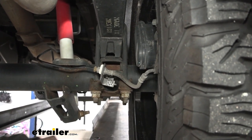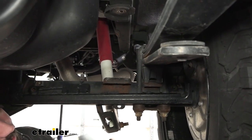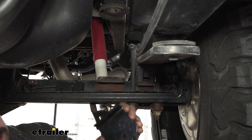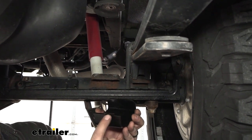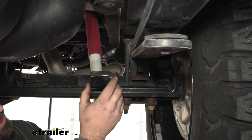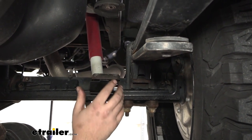Take our lower brackets — we're on the front side of the axle. There are two different sides: one has a tab that sticks out, the other side doesn't have that. Just kind of rest this in here and do the same on the other side.